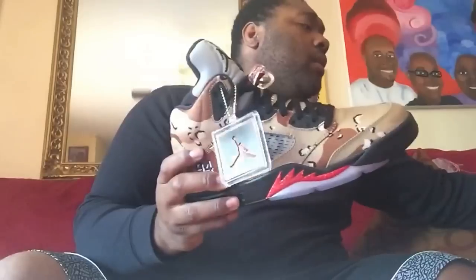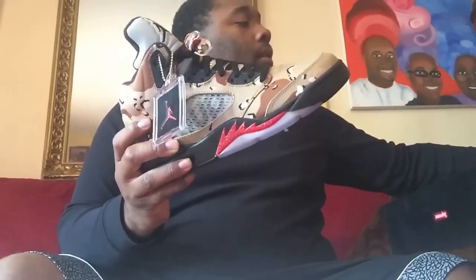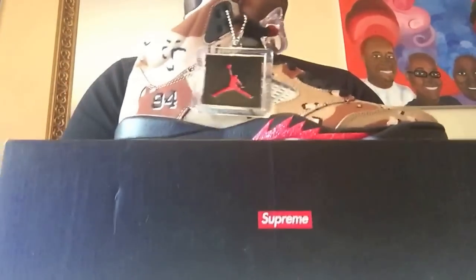Just giving you a 360 of both pairs. These are dope. This is more of like a fall shoe to me — it's too heavy and too hot for a summer shoe.